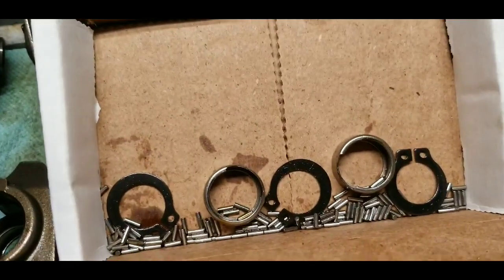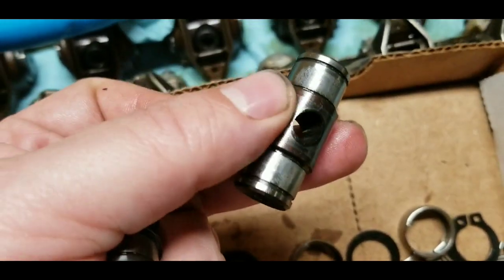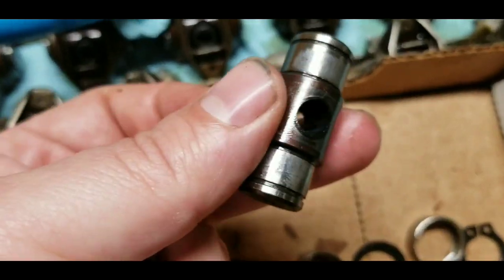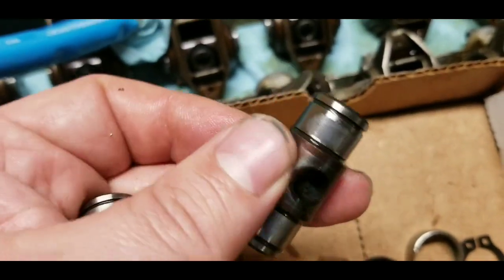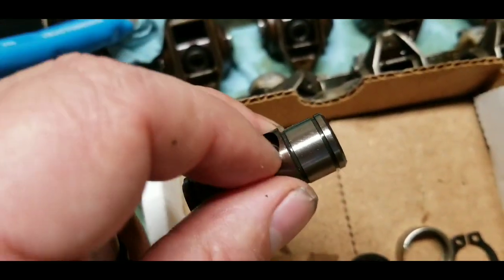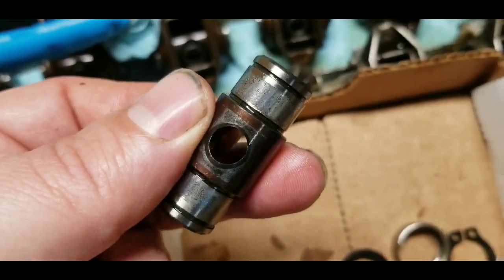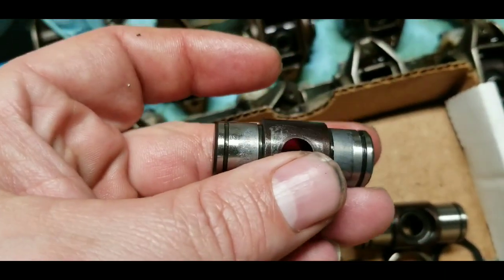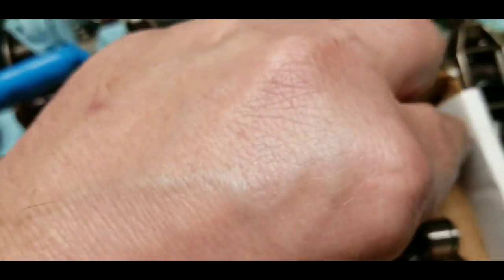This is one of the shafts, and you can see the bottom side of the trunnion shaft has a considerable amount of damage and wear to it. The top side is fine, but the bottom side is worn. The same wear pattern was found on the other trunnion that had the failure.